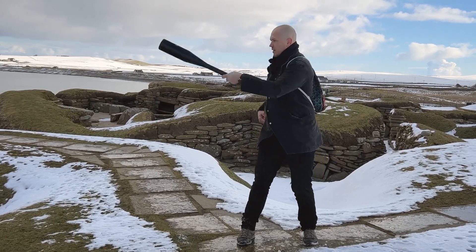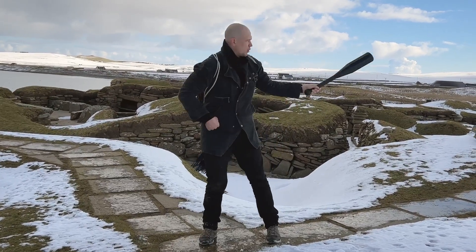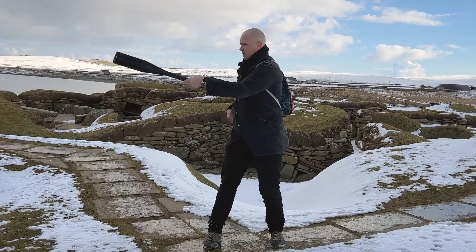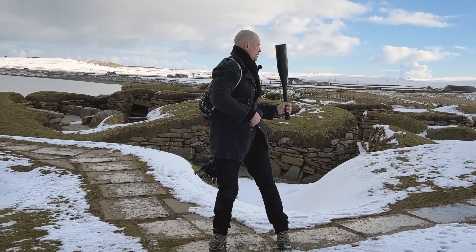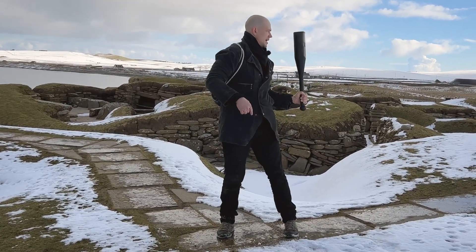Rotate across. Push, swing, pull, catch. Come across. Push, swing, pull, catch. Stand up. Rotate across. Push, swing, pull, catch. Stand up. Rotate across. Push, swing, pull, and catch. Come back to center.